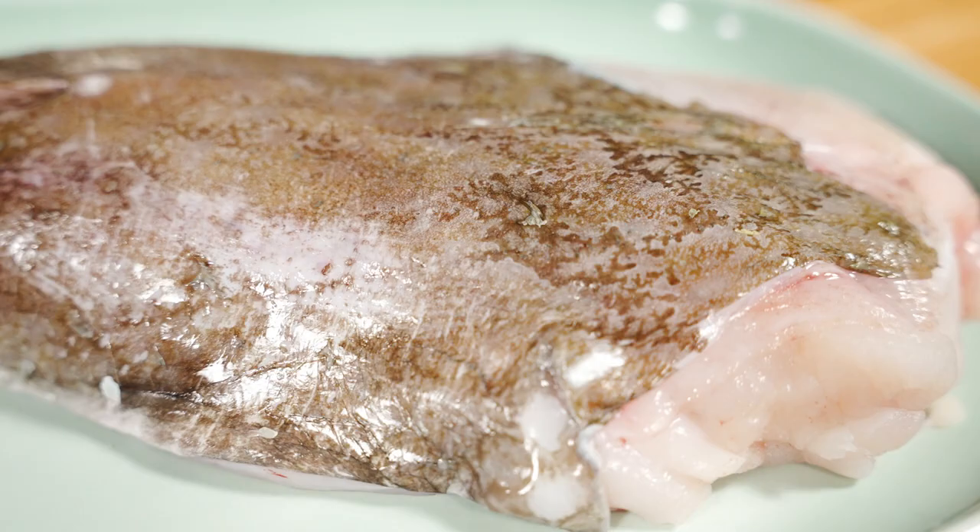The next skill I'm going to show you today is how to prep a monkfish. Monkfish is one of those fish that is miscellaneous - what I mean by that is it doesn't really sit in the round fish category, it doesn't really sit in the flat fish category. It's a beast of its own.